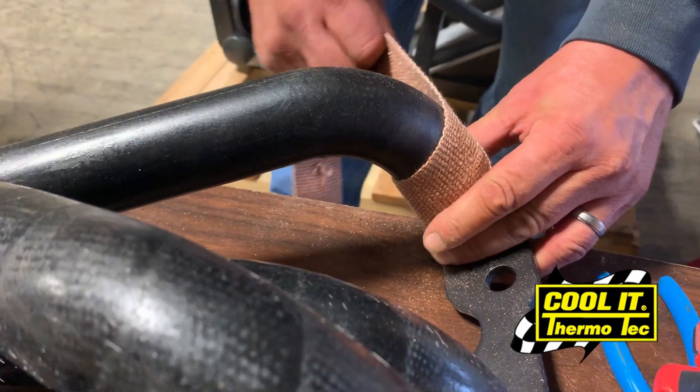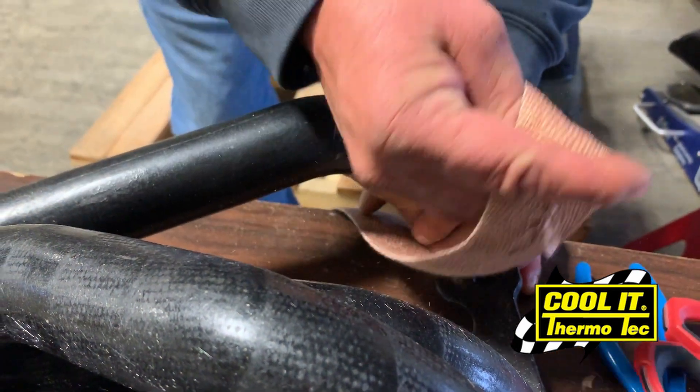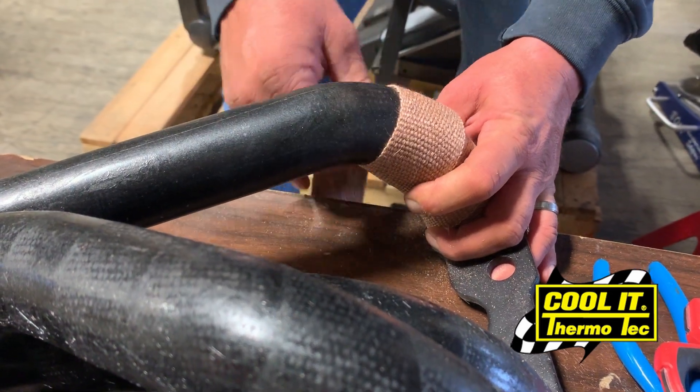To wrap your headers using Thermotex exhaust wrap, you want to start at the top of the headers and work your way down. Begin by securing the first revolution on itself and pulling it tight so that the tension will keep the wrap in place.